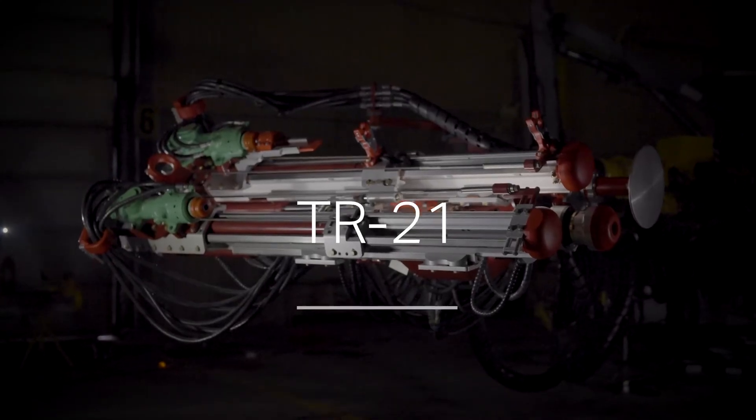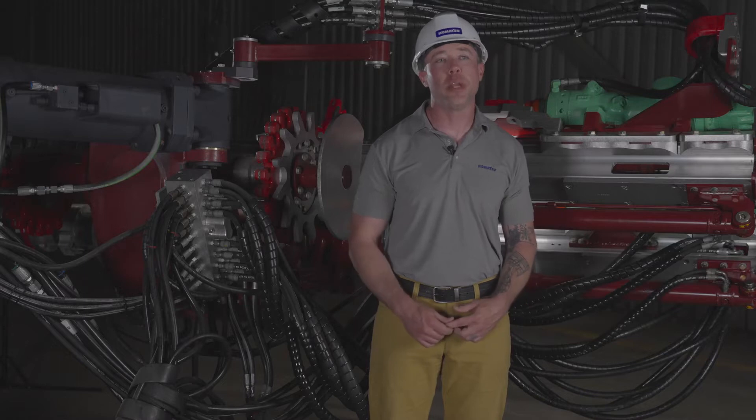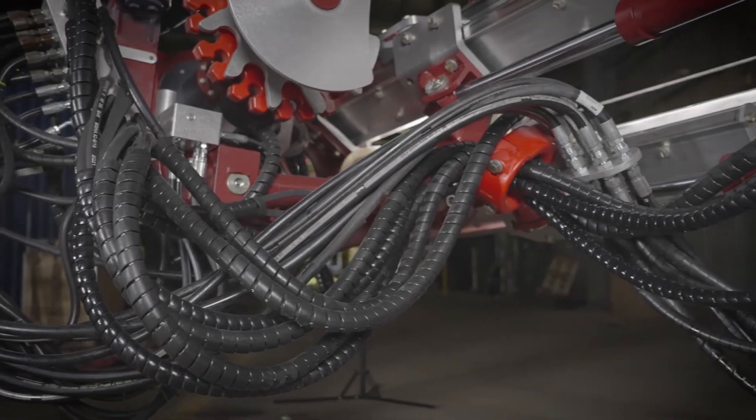In this episode of our Bolting Head Retrofit video series, I'll be focusing on the hydraulic manifold. The TR21 incorporates a hydraulic control manifold that we use to shuttle hydraulic oil as necessary. This allows us to retain all of the original controls and functions in the cabin, with only slight modifications to how the flow is directed.